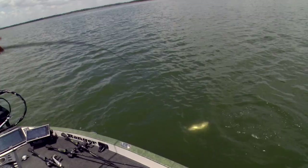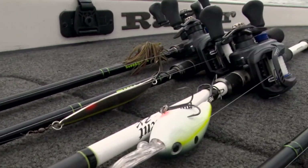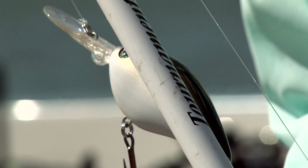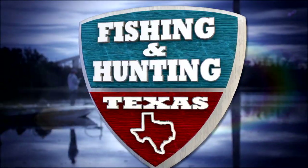Coming up after the break, we continue breaking down summertime fishing as Clark discusses one of his go-to offshore baits — the deep diving crankbait. Stay tuned.